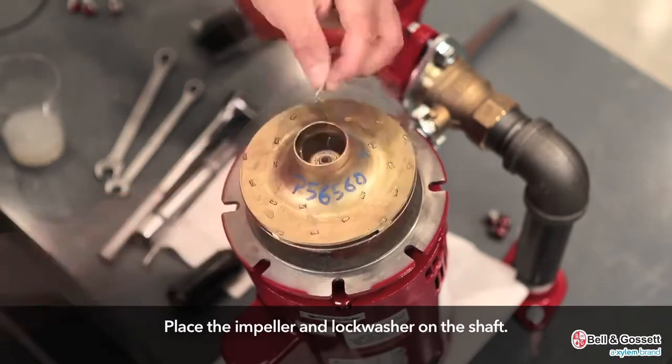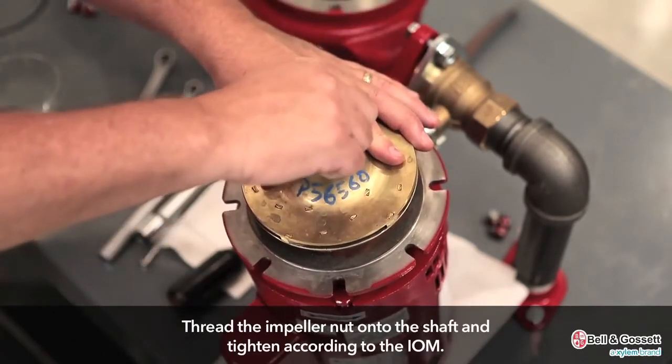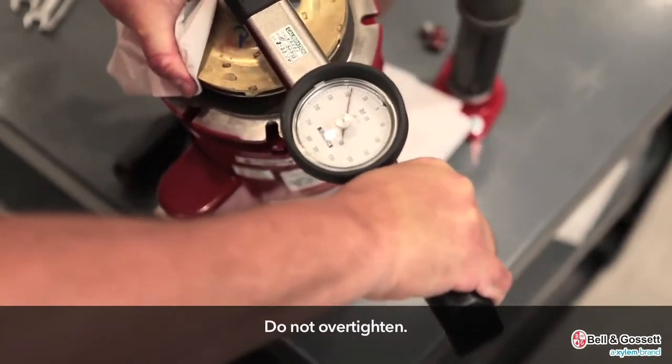Place the impeller and lock washer on the shaft. Thread the impeller nut onto the shaft and tighten according to the values in the installation, operation, and maintenance manual. Do not over-tighten.